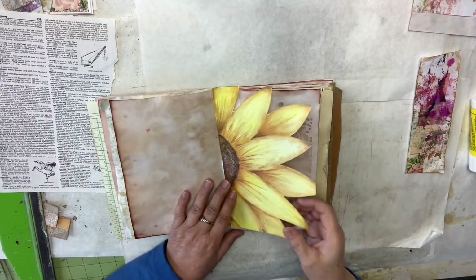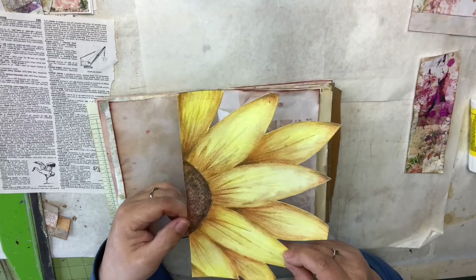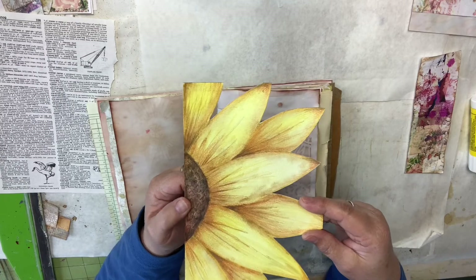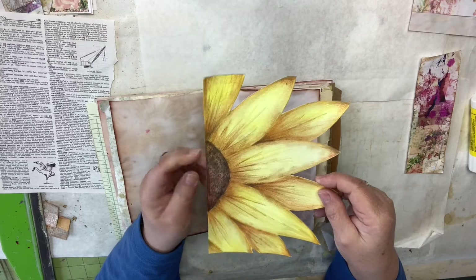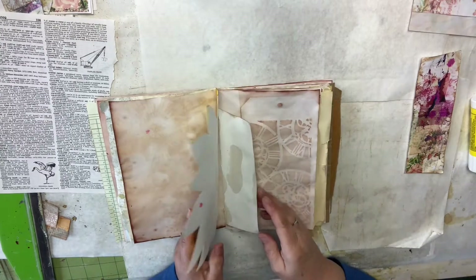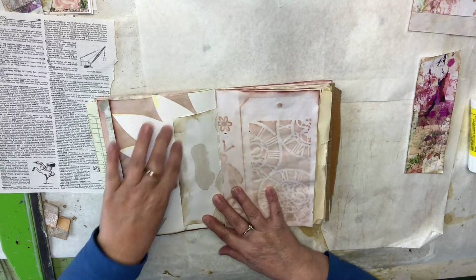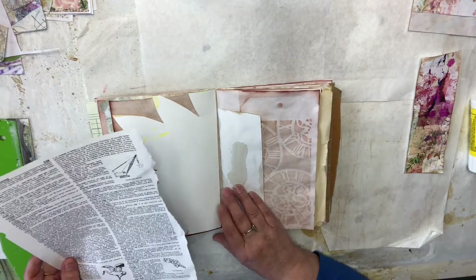I'm going to turn the camera around so we can see what we are doing and get this page finished. This was made out of mixed media paper and I just drew my sunflower, then watercolored it. After I do my watercolors on my flowers, I like to go back in with colored pencil. I went back in with colored pencils, highlighted everything, and got the shading where I wanted it. Now I'm going to attach it to this flap, but first I want to cover the back of this because that is not so pretty — let's just fix it.